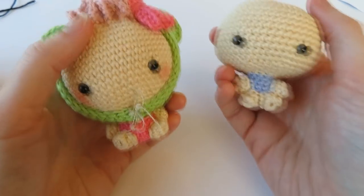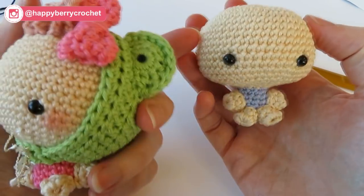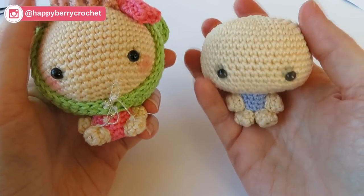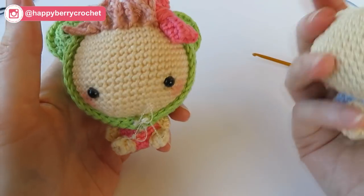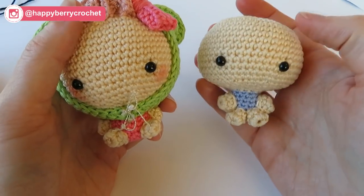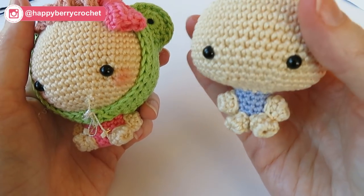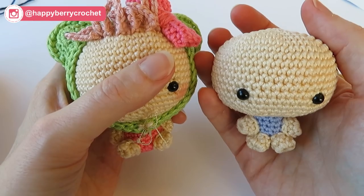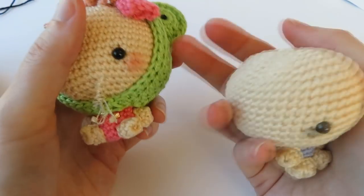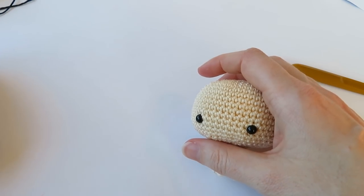Hi guys, welcome to Part 2 of my little pip amigurumi. In my first video I showed you how to make the main body, arms and feet. In this video I'm going to show you how to add the hair, the bow and the hood of course. I've already sewn on the feet the same way as the arms, and now we're going to work on the hood first. Let's get our green yarn to make a little frog hood.